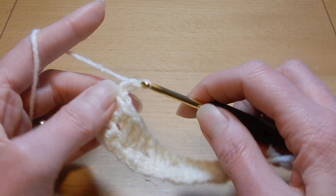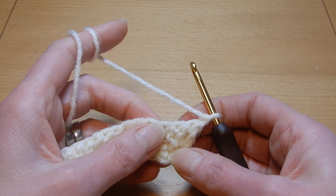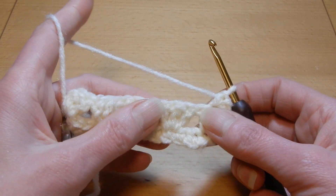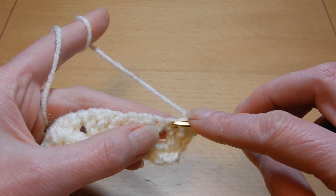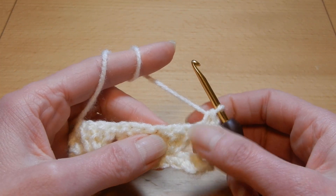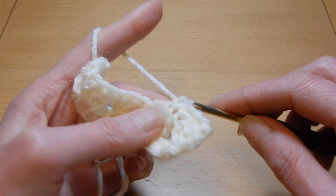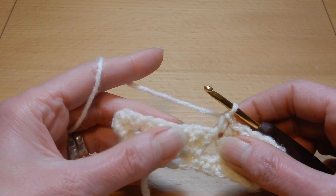Now we're gonna chain one, turn your work, and we're gonna skip the first stitch and into the second we're gonna do a single crochet. This row is gonna be single crochet in each stitch.